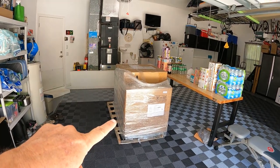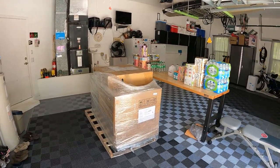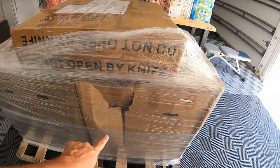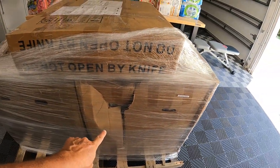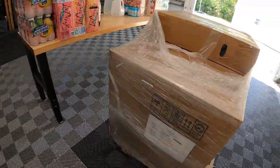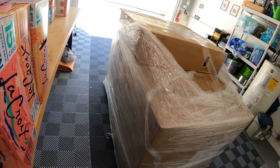The new furniture is here. The driver did not want to be on camera. It kind of has a boo-boo right here, so we're hoping nothing's damaged inside. Everything else looks good — I can't see any other damage to the package. Stay tuned to see if this thing's actually damaged, whether we can get this furniture in and out of the camper door. I heard there's no instructions, so stay tuned.